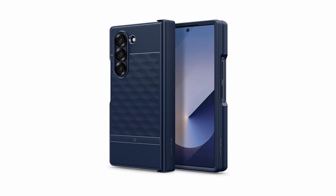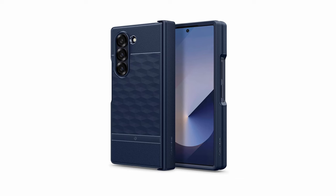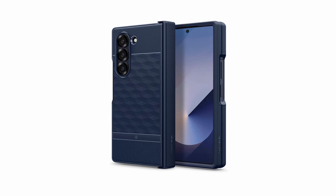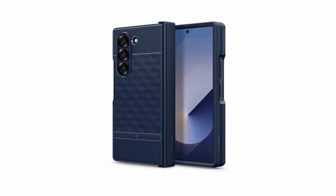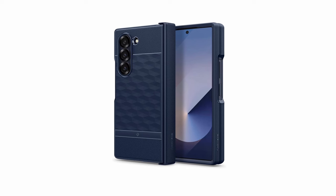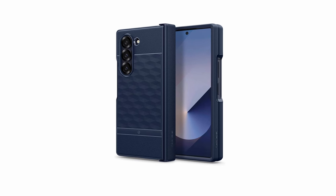The Parallax case's stylish design and protective features make it a great choice for those who want to keep their Galaxy Z Fold 6 safe without sacrificing aesthetics. Its slim profile and comfortable grip make it easy to carry and use, while the adhesive strip provides added security. In conclusion, the Caseology Parallax case offers a combination of style, protection, and functionality. Its 3D design, textured grip, and adhesive strip make it a reliable companion for your Galaxy Z Fold 6.